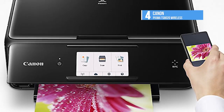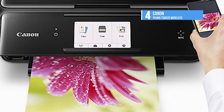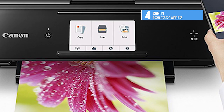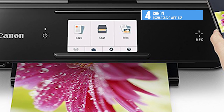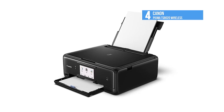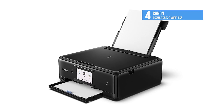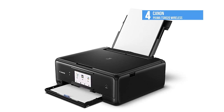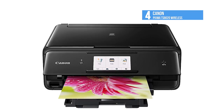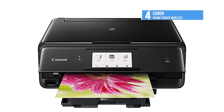The TS8020 uses six ink tanks, which include both dye and pigment-based black inks, helping it excel in both photo and text printing, plus grey in addition to the usual cyan, magenta, and yellow. Overall output quality is well above-par for an inkjet, with excellent text, above-par photos, and slightly above-par graphics. Text is among the best seen for an inkjet and should be good enough for any business use, even those requiring small fonts. With all these features and top-notch print quality, this one is very hard to skip.